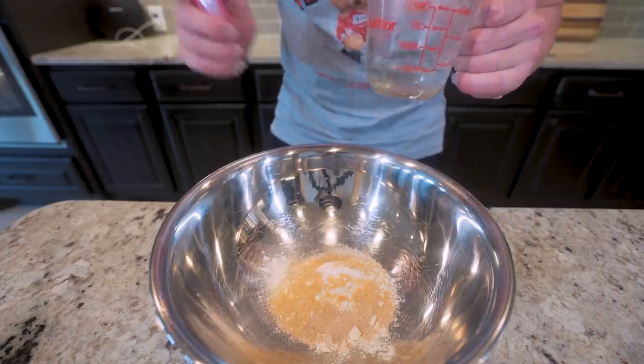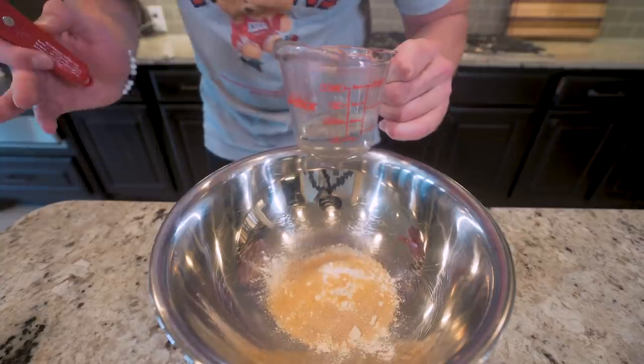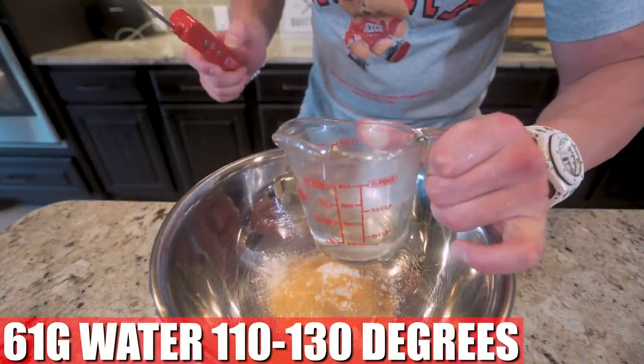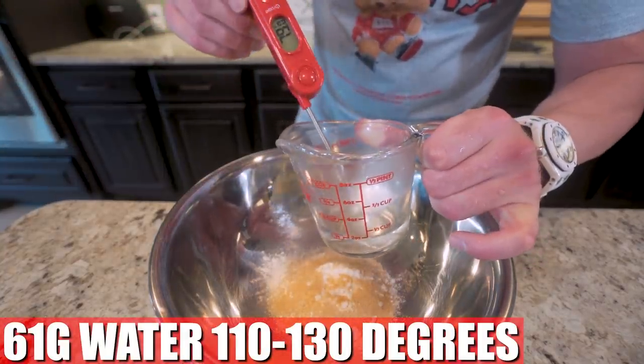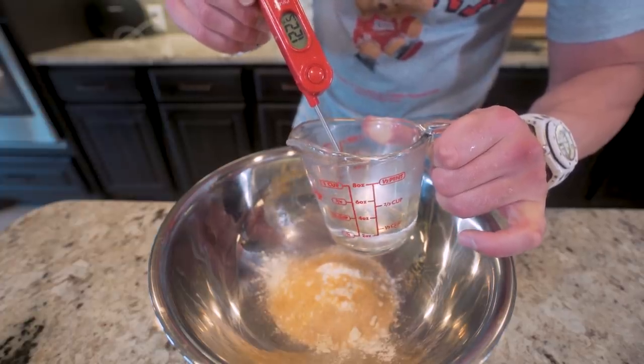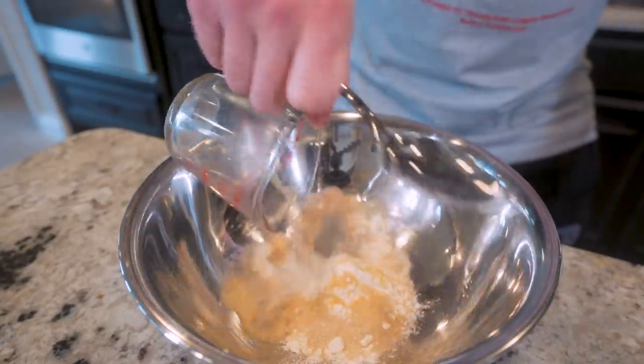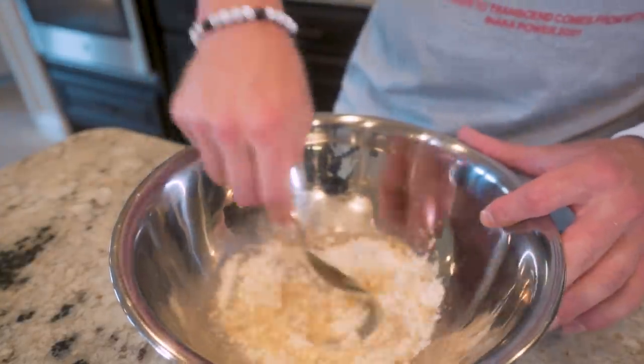The only place where you can really mess this recipe up is at this step — follow this and follow my measurements and you're gonna be eating anabolic in no time. What we need is 61 grams of water, but it's got to be warm water, preferably between 110 to 130 degrees. I measure this with my thermometer — I'm at 122, which is perfect. All I do is dump this down in here and mix everything together.